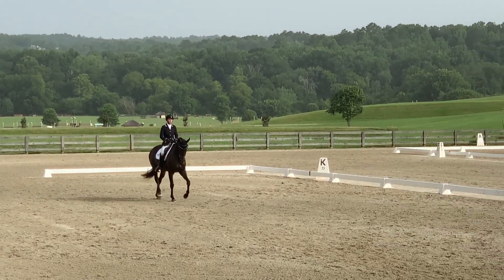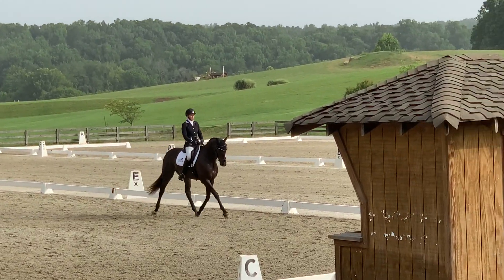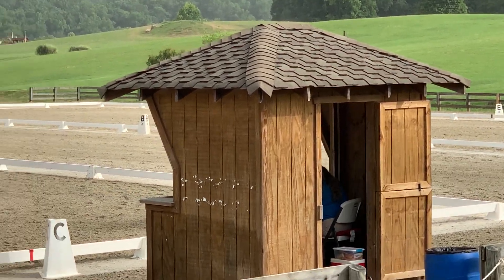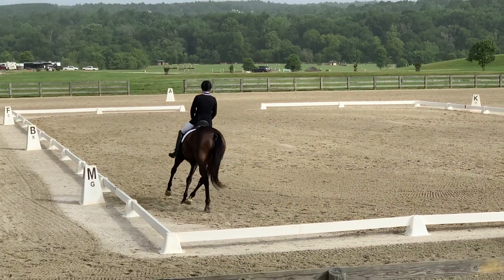Now going for our leg yield. I'm working on trying to keep that left shoulder straighter. He's kind of like riding a wet noodle sometimes, and getting him to step through and over his back.